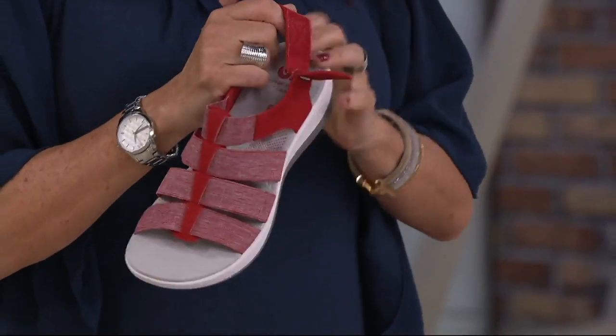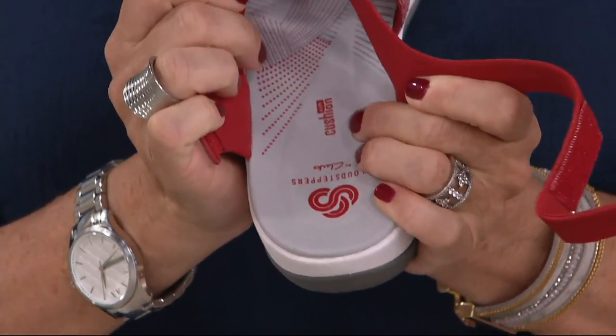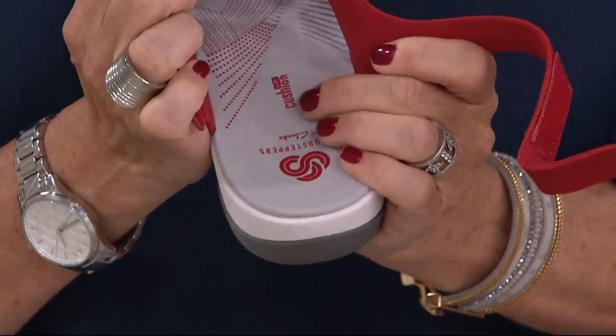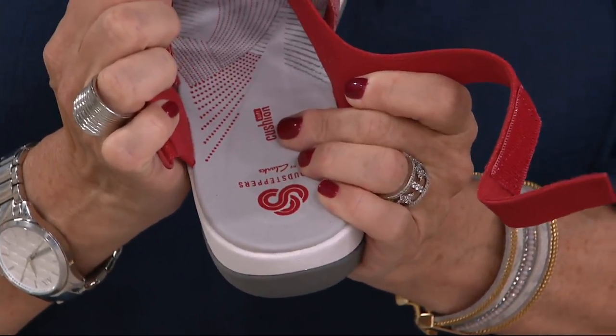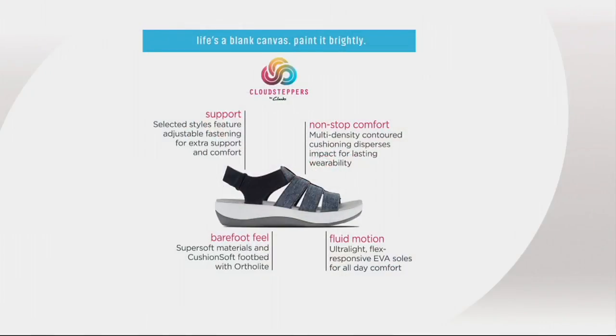Then you have the footbed, which is our cushion soft. Look at that — I love that little screen print we put on the footbed too. So when you're kicking these off, you don't have that outline of your foot. It's cushion soft, so it's softness from the very first step that you take. It's a footbed that is built to last, so it maintains that bounce and that resiliency. And it's cloud steppers, which truly gives you that support. You have that nonstop comfort.